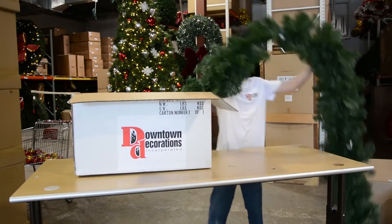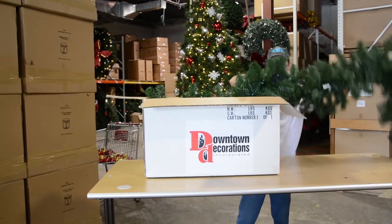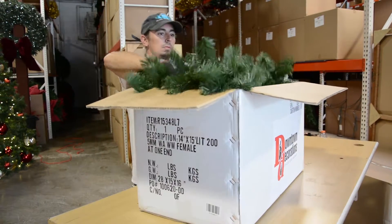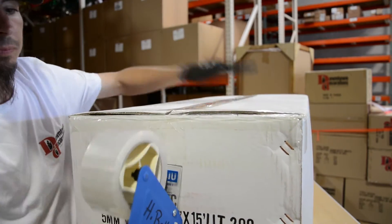Once you're ready to take down your decor, there are a few ways you can pack your garland to keep it looking great year after year. The first is to wrap it in plastic loosely, allowing it to breathe, and then shelve all the garland together. The second way is to carefully box up and seal your garland in cardboard boxes. The boxed garland can be stored on a shelf or stacked on a pallet in a temperature-controlled storage area.